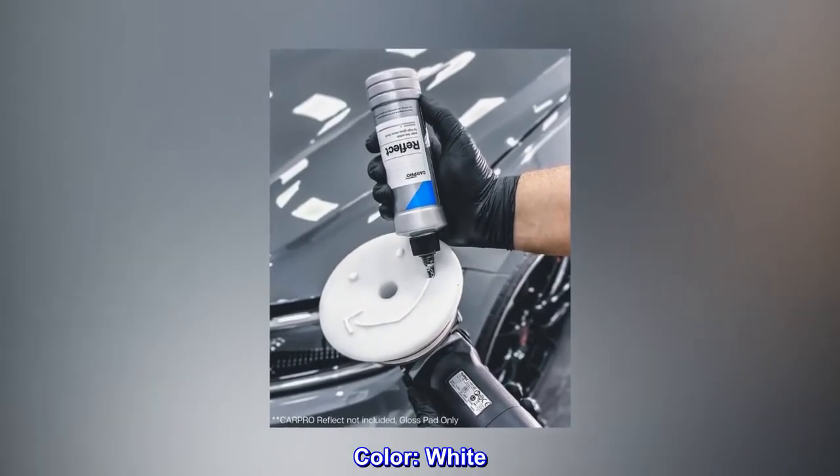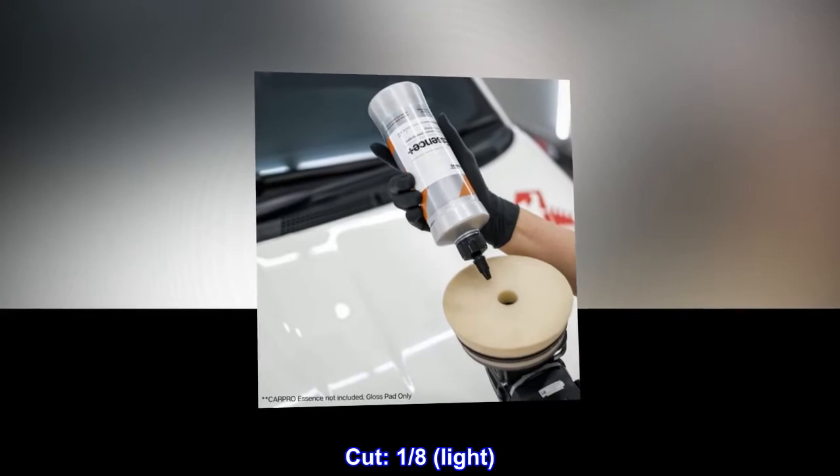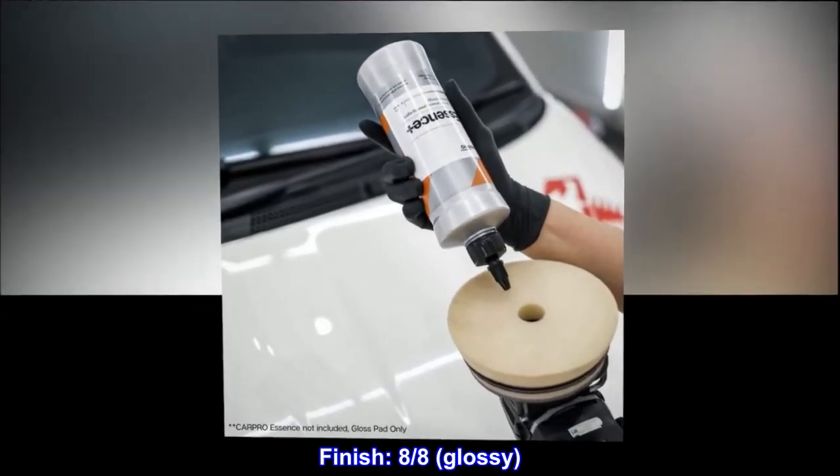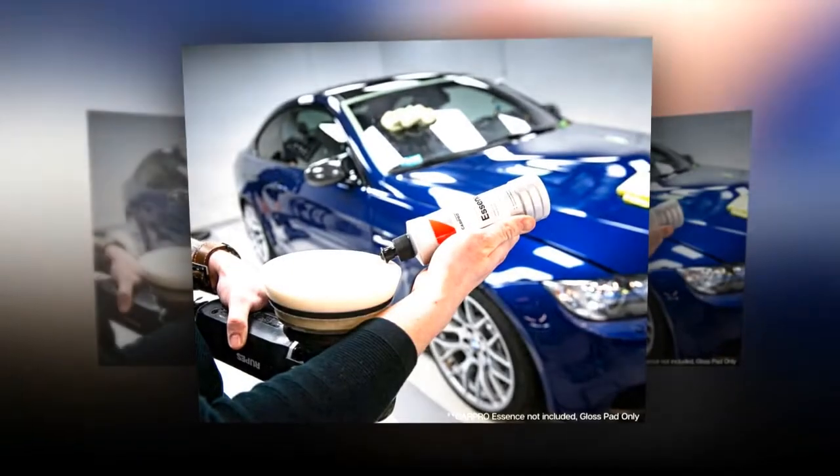Color: white. Cut: 1/8, light. Finish: 8/8, glossy. Quantity: 1.